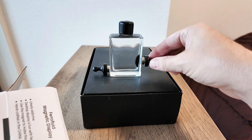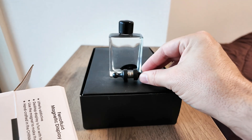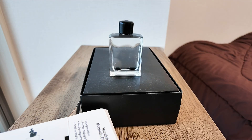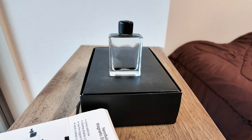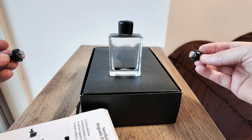The ferrofluid is comprised of nanoscale magnetic particles suspended in a transparent fluid. Undisturbed, it forms into a smooth pool, but when a magnet is brought close, it reacts in a strange and fascinating way.